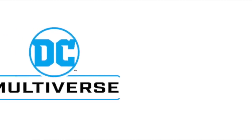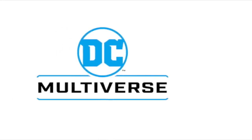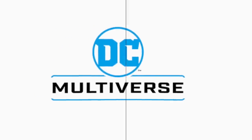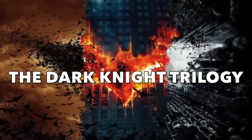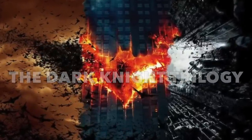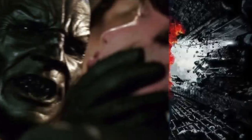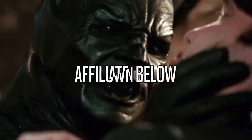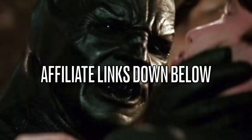Welcome back everyone, Toysha's here, and I'm back yet again with yet another DC Multiverse news video. We've got some very fancy press photos to discuss. I briefly touched on this subject matter in my last McFarlane Toys DC Multiverse vid, but in case you were left out in the Gotham cold, they are making figures based upon Christopher Nolan's The Dark Knight trilogy. Four figures with a collect-a-build figure as well, and if you're interested in anything that you see during this video, I will put affiliate links down in the description below.